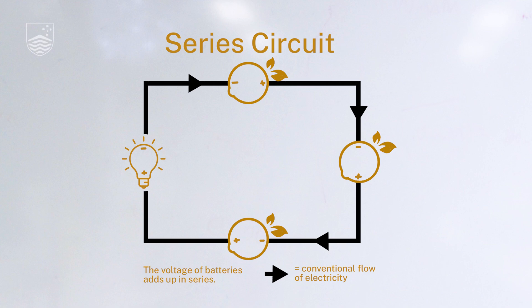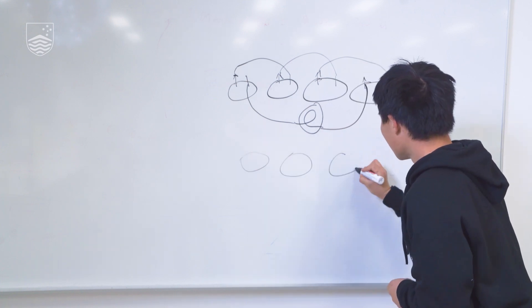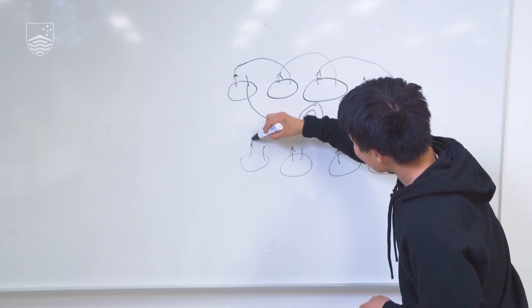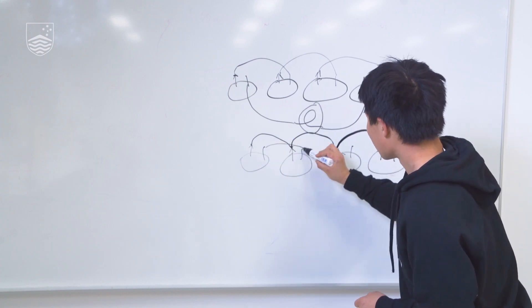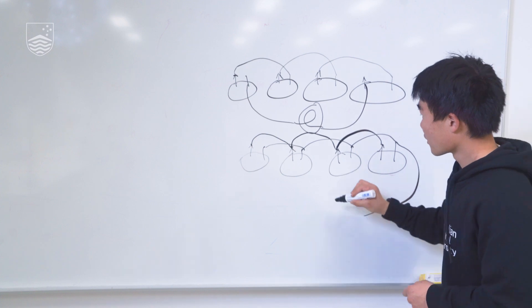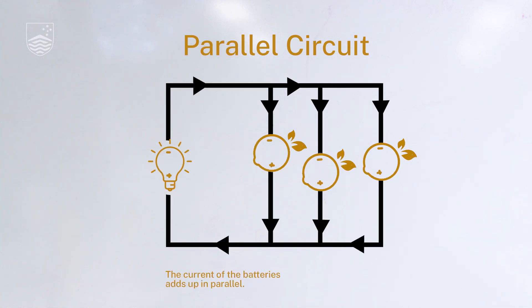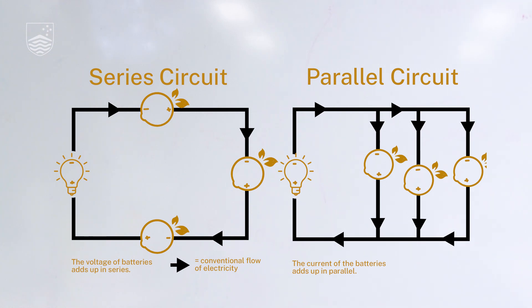So how do we represent a parallel diagram? I'm going to draw the same four lemons and instead of connecting our negative terminal to our positive terminal, I'm going to connect all the negative terminals first, and then all the positive terminals. This is our parallel circuit — if we bring that out from the positive and from the negative we can connect our light bulb here and we'll get a light bulb with greater current but the same voltage. We'll be using the series circuit instead of the parallel arrangement so that our light bulbs don't risk burning out due to more current.